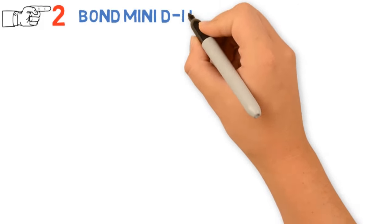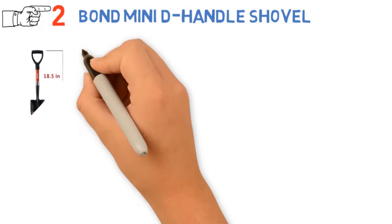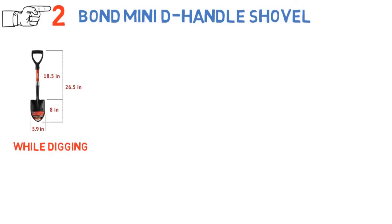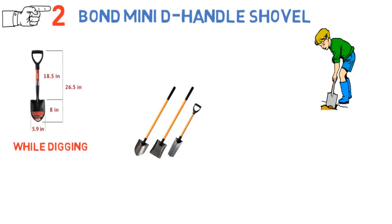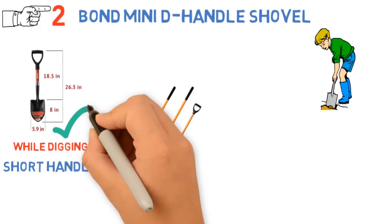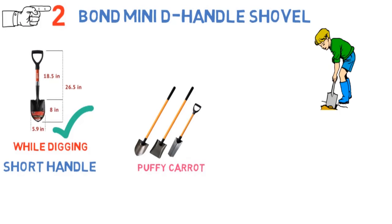Next up we have the best short garden shovel, which goes to the Bond Mini D-Handle Shovel. While a long-handled shovel provides more leverage and allows you to remain more upright while digging — your back will thank you later — in some situations a short-handled shovel is easier to work with. If you are digging in a tightly defined area, are digging a trench, or are very short, you might prefer a shovel with a short handle, and if so, you'll find the Bond Mini D-Handle Shovel to be the best choice.